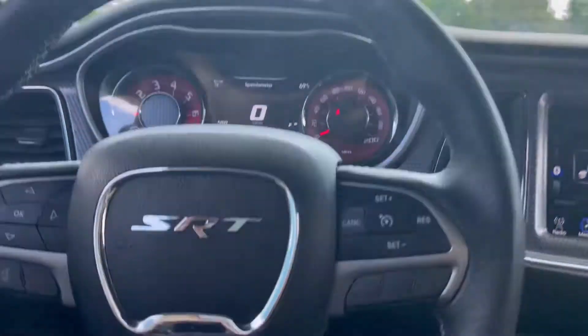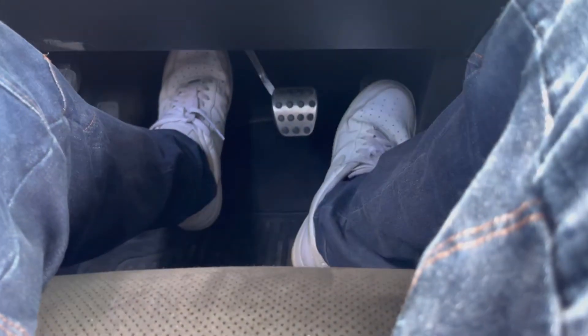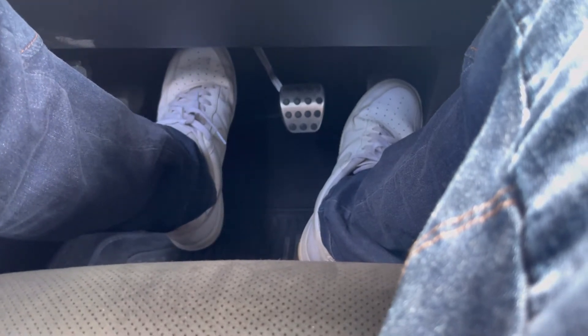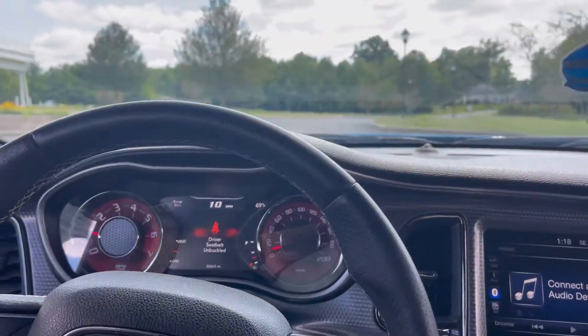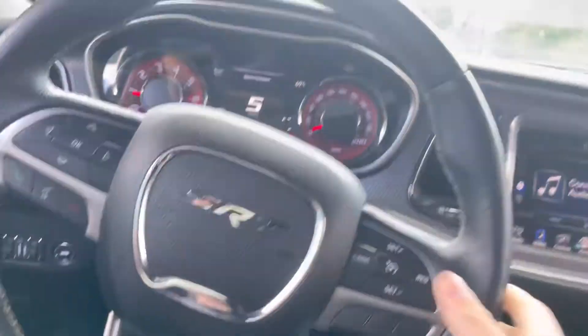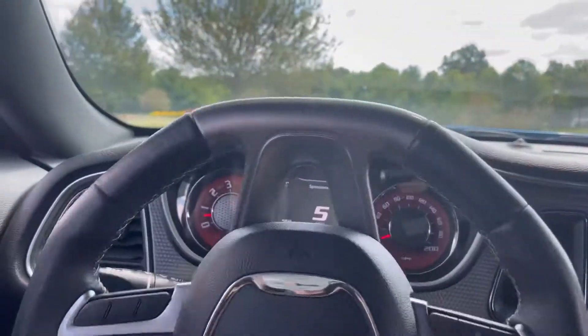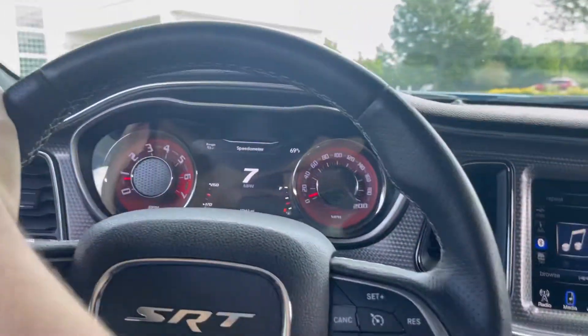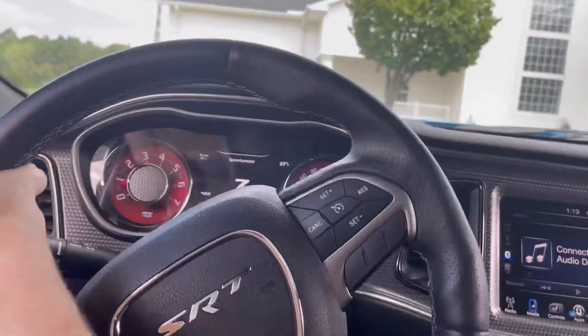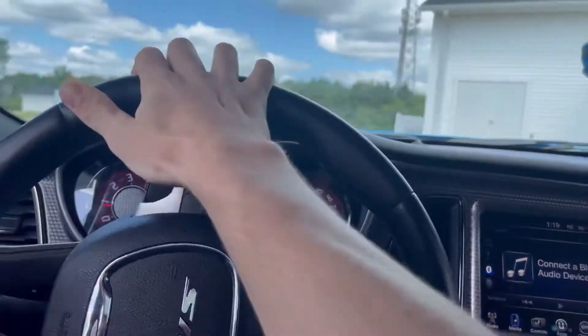Say if you're actually driving and there's cars behind you, you have to go. I'm going to give it a little bit of gas and just slowly let go of the clutch. You'll feel the car start to grab. You'll feel the clutch grab and the car start to move. When you feel that, you can fully let go of the clutch.